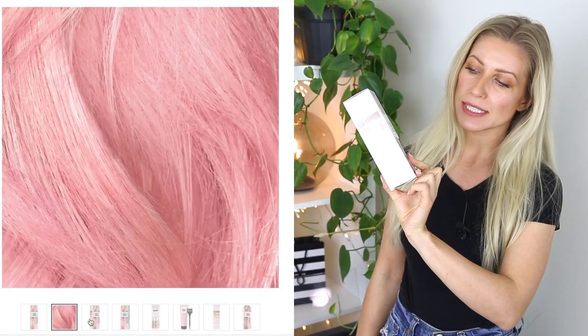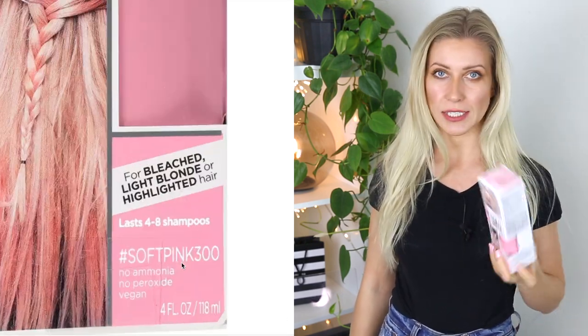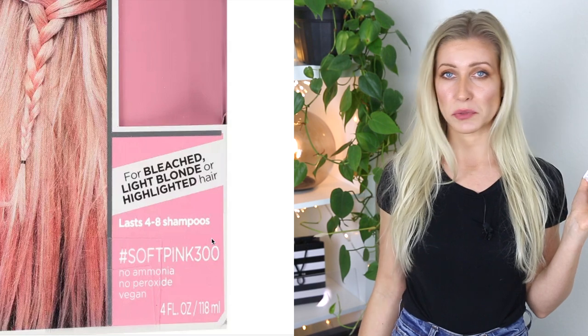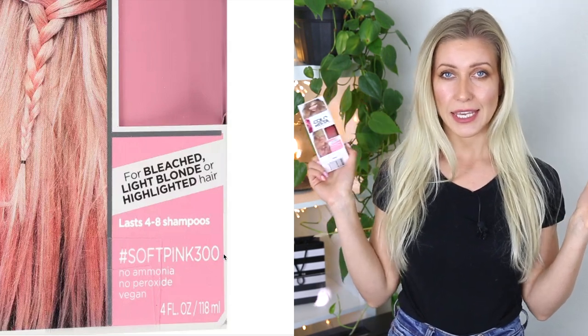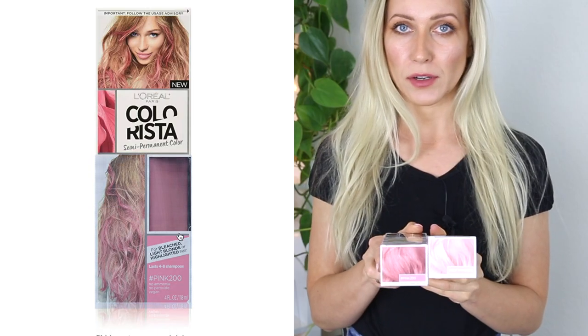Once upon a time, I dyed my hair pink using this L'Oreal Colorista semi-permanent color in the soft pink shade. Since two years have passed, I was wondering what's the difference between this L'Oreal Colorista in soft pink and the pink color.